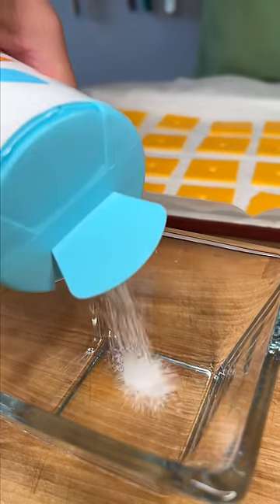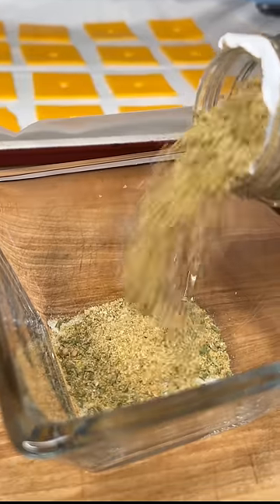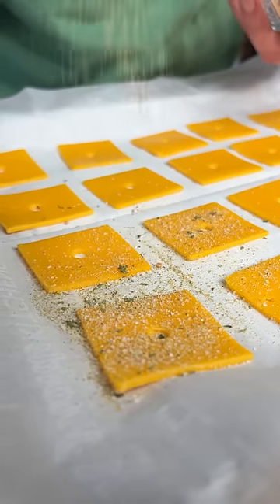Now let's make our seasoning mix. Sea salt and some Danos. Yum, get you some. And sprinkle your cheese a little dusting.